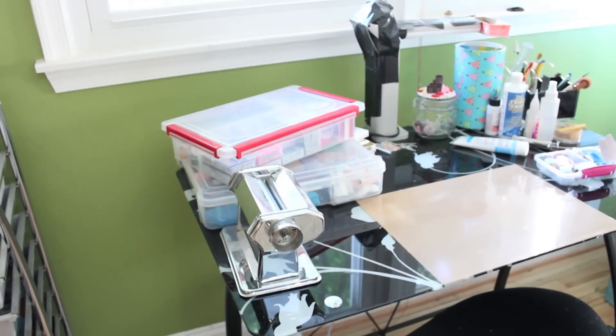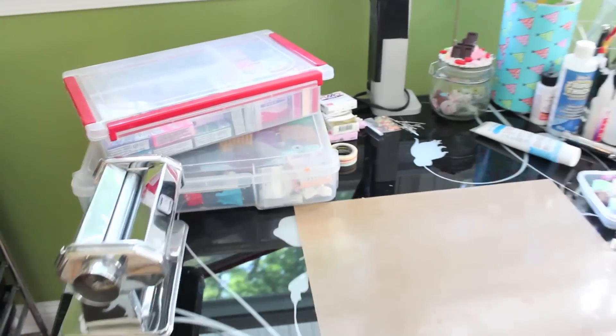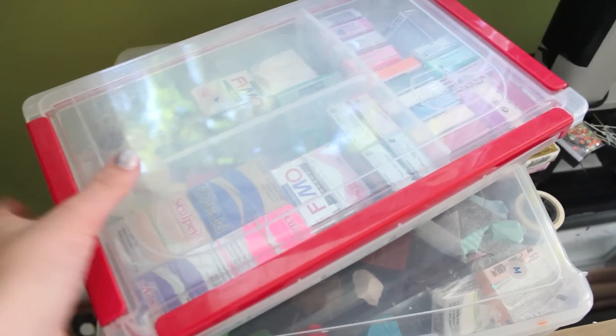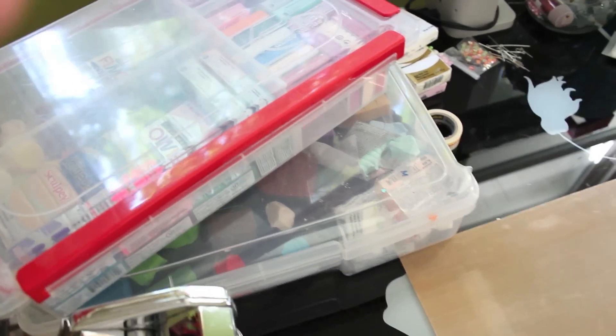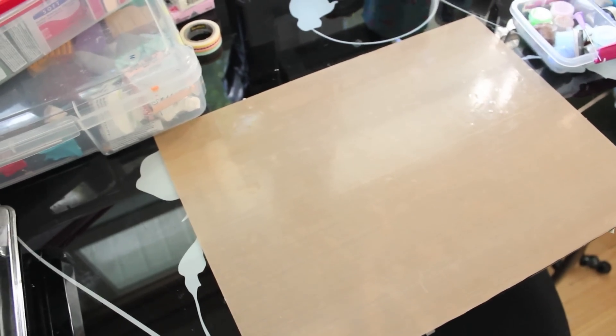Hey everyone, today I'm going to be showing you my craft area. We're going to start at the desk. My desk is in front of a window, and to the left I have a pasta roller, and above that I have two boxes of clay. The one on the bottom is the one I use most often.